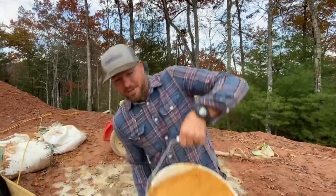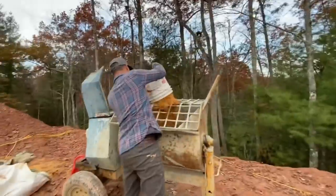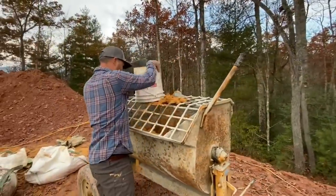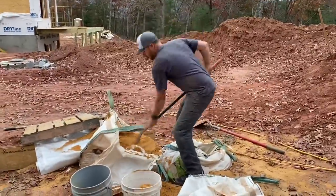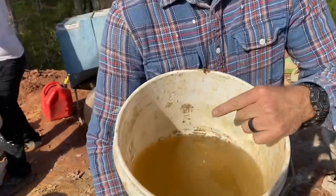First, two five-gallon buckets of sand. Next, a bucket of water, but not completely full to start with — about four and a half gallons. We'll add a little extra if we need to later.